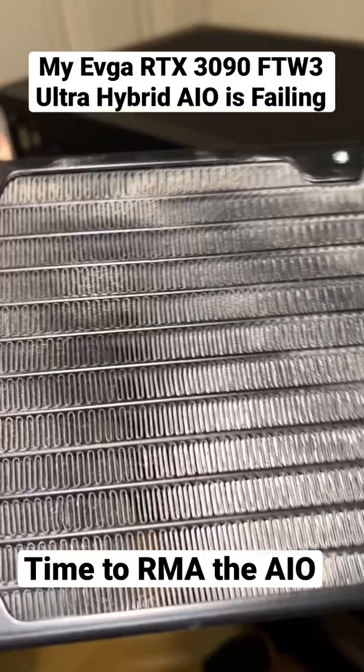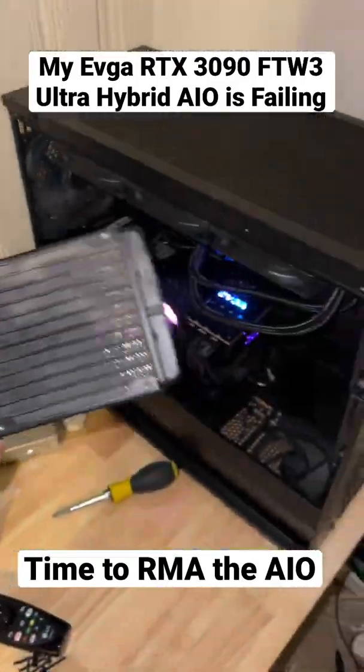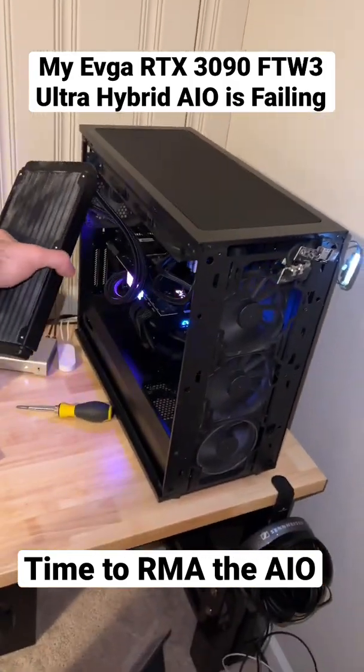They'll probably cross-ship me one. But yeah, you see how dirty that is? It's a little dusty — you clean all that out. Where can I buy an RTX 3090 Ti? Go back to an air cooler.